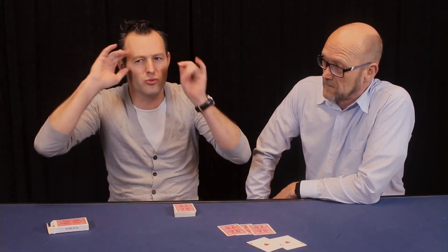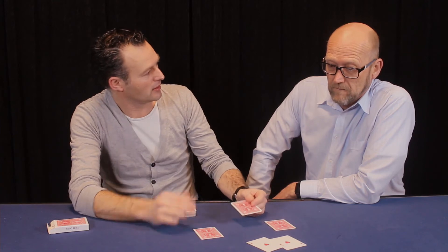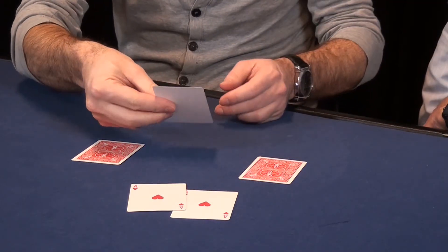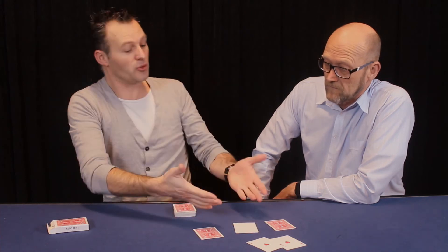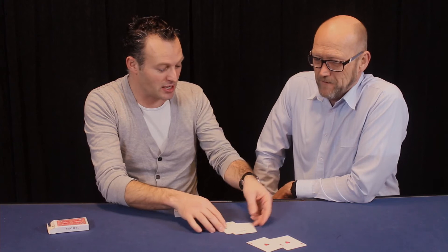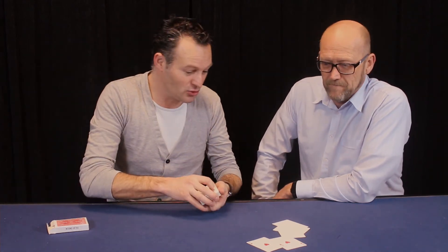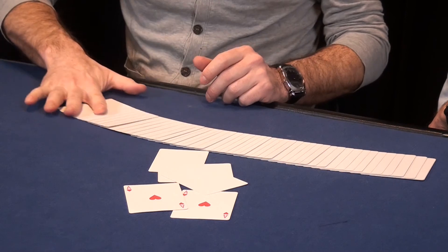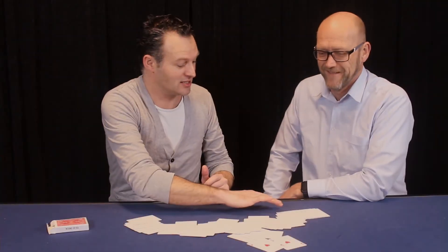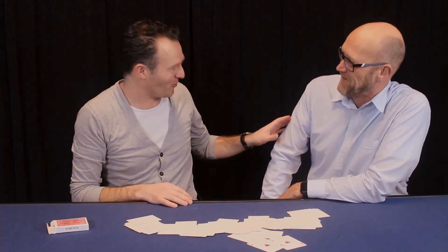But you know what the really good part is? Remove everything out of your imagination — because what if you had picked this one? This is the clubs, but you didn't. So I have actually removed the clubs from your imagination, turning it into a blank card. Same as the diamond, same as the spades — because they only exist in your imagination. In fact, every card in your imagination does only exist in your imagination. Wow. Actually, it's called HOW. Okay, you get the point. Thank you.